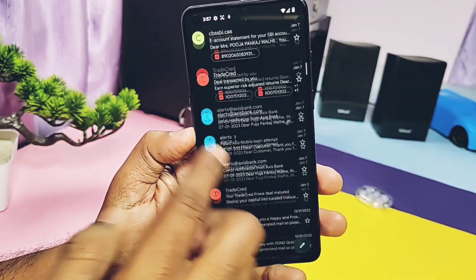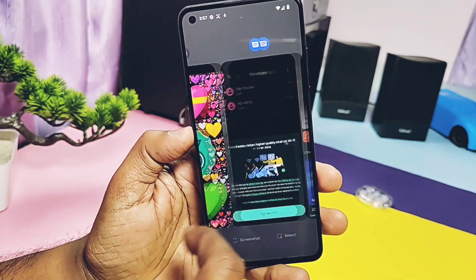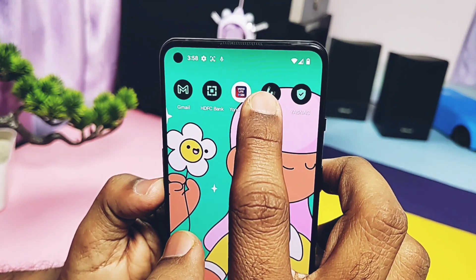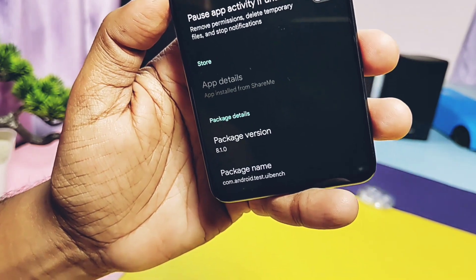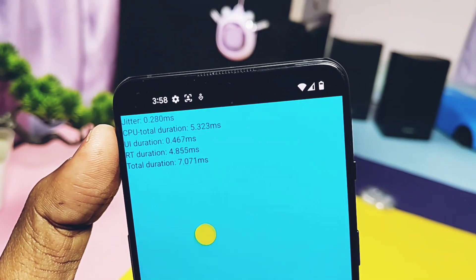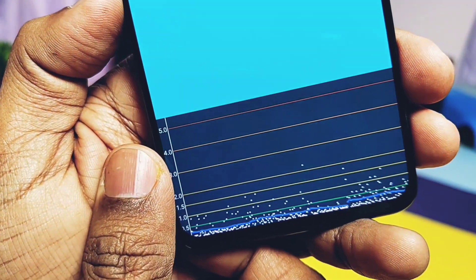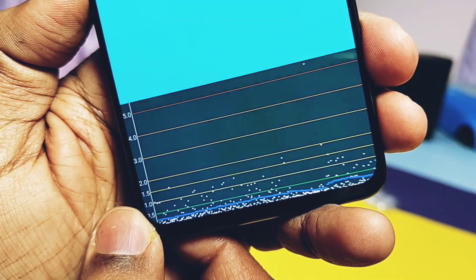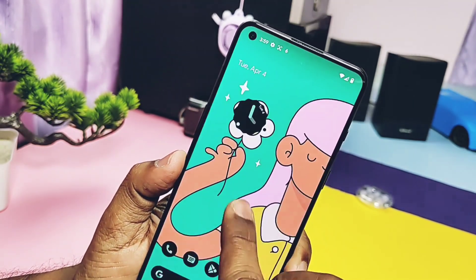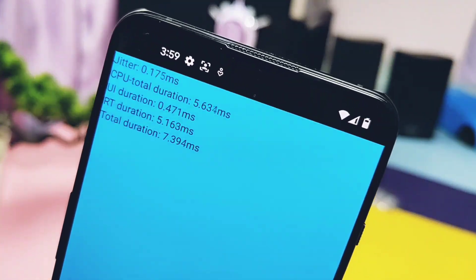We'll start with the performance test, first checking the jitter test using the UIBench application — the link is given under the video description. It helps confirm how smooth scrolling is in your firmware. If your device values range between 0.0 to 1 millisecond, that's a very good score. It's acceptable up to 3 milliseconds, but above that it's not good. For Pixel Experience Plus, I constantly got values between 0.2 to 1 millisecond, so this unofficial build has a very good jitter index and in real life it's really buttery smooth.